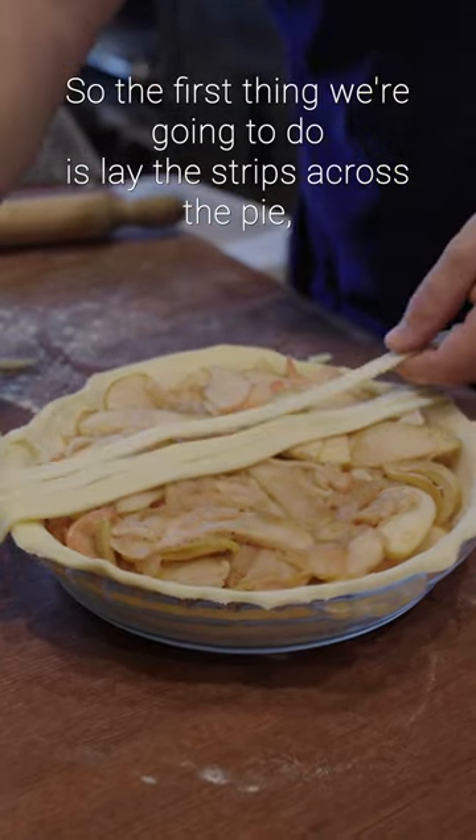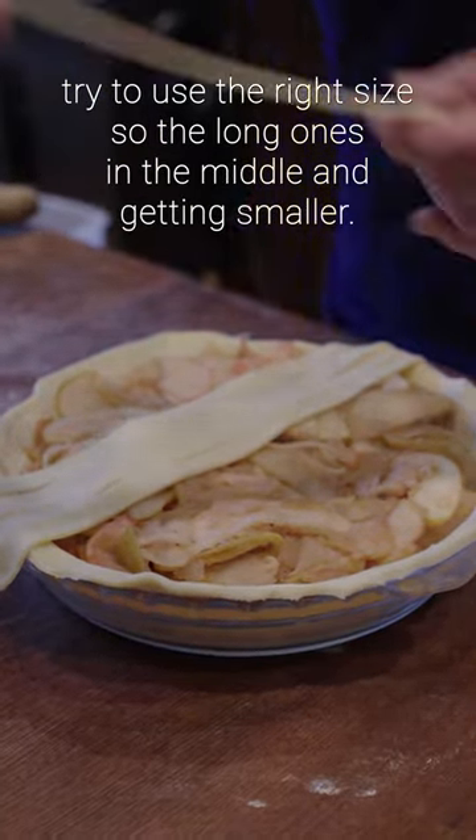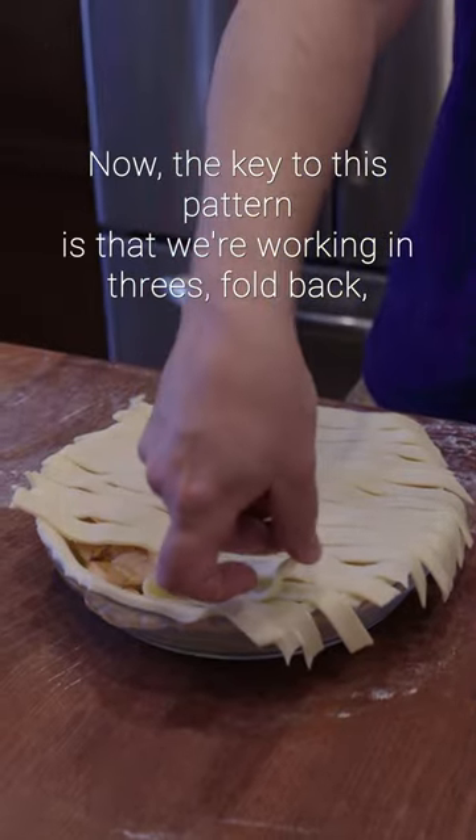The first thing we're going to do is lay the strips across the pie. Try to use the right size so the long ones are in the middle and getting smaller toward the edges. You don't want to run out. Now the key to this pattern is that we're working in threes.